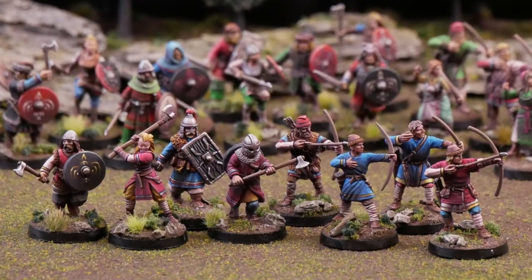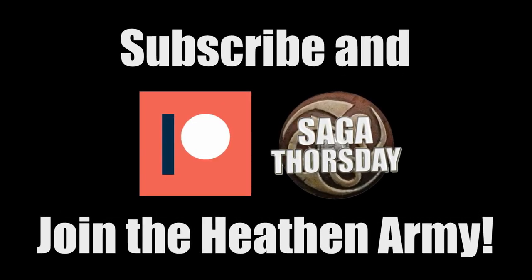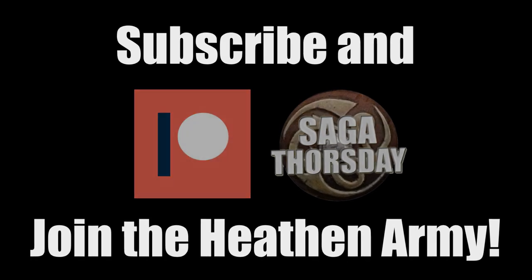So hopefully you found the video helpful. Please give it a like or comment if you did — I don't do these very often so if you want to see more you're going to have to let me know. If you'd like to see more Saga content consider joining the heathen army over on Patreon or pop down to the Saga Thor's Day Discord server. Links below. Thanks guys.